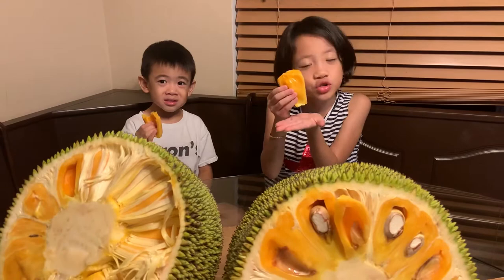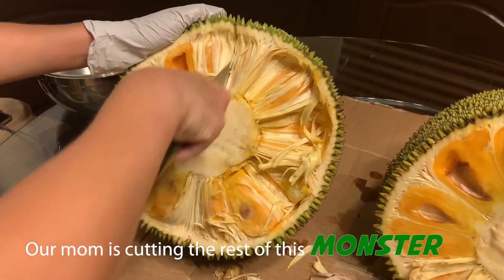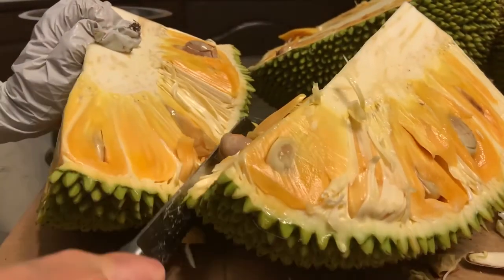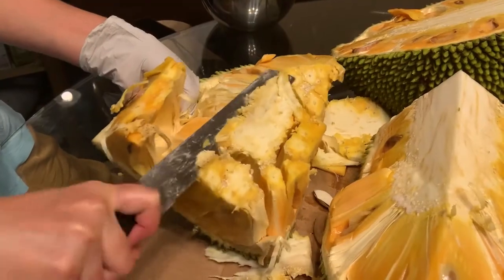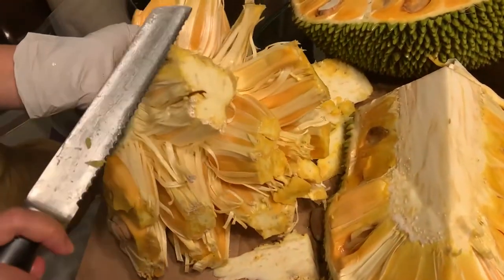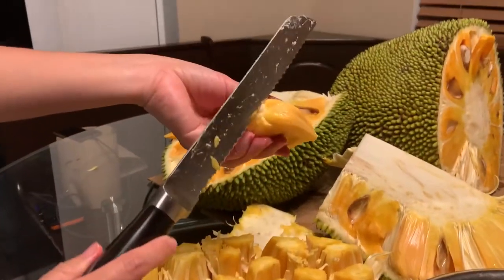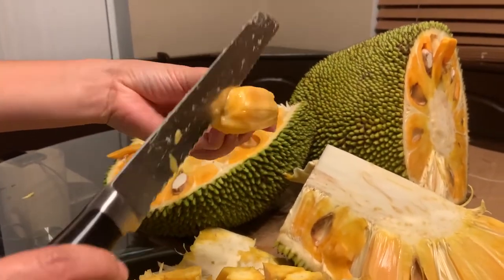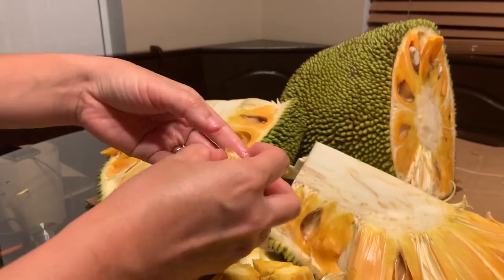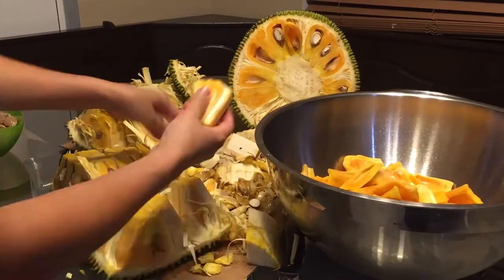This is really good, and there's like a seed inside here. I'm going to keep on eating more.